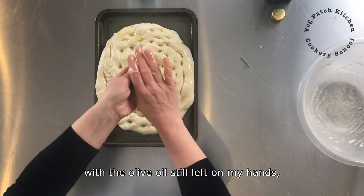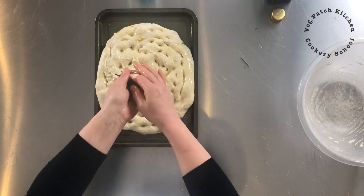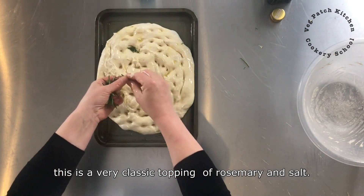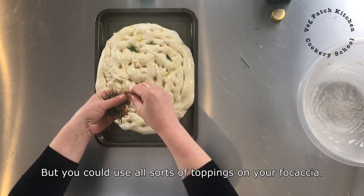With the olive oil still left on my hands, I am just going to rub it over that rosemary. That just helps the rosemary to stop burning. Now this is a very classic topping — rosemary and salt — but you could use all sorts of toppings on your focaccia.